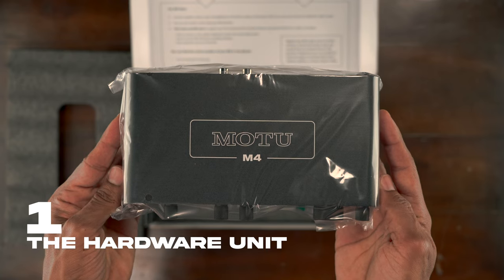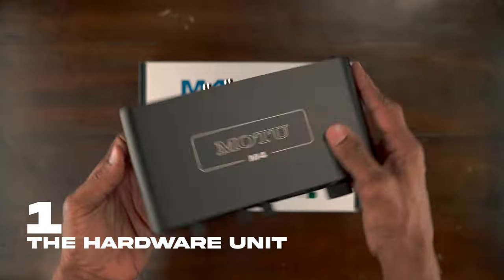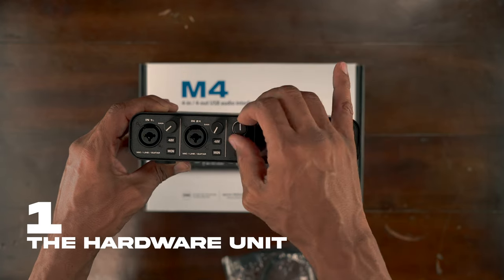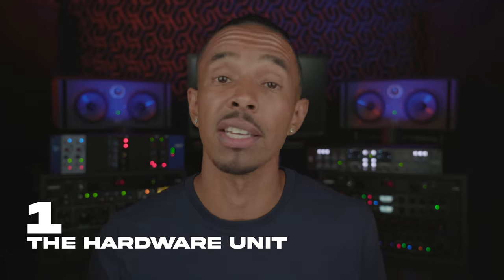The M4 itself feels solid — every ounce of quality. The unit itself is light yet a lot of metal; nothing feels cheap about it. And I love what they did to these knobs — a nice touch of craftsmanship, which is all in the details.